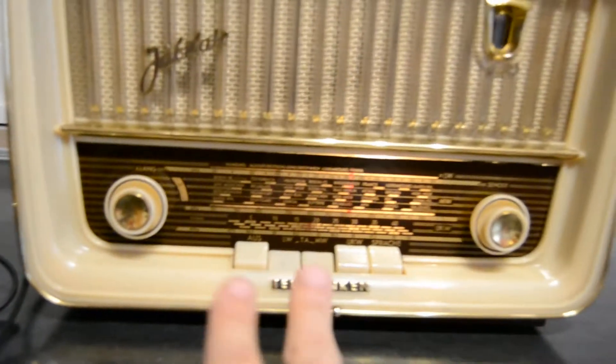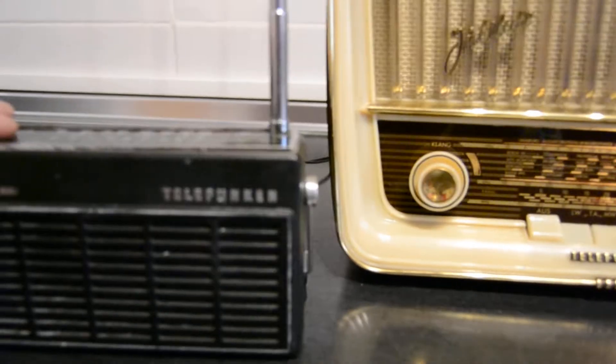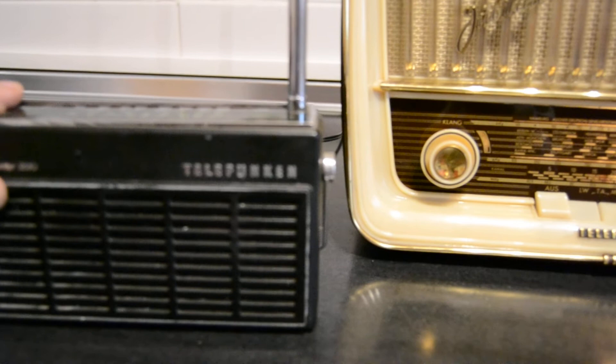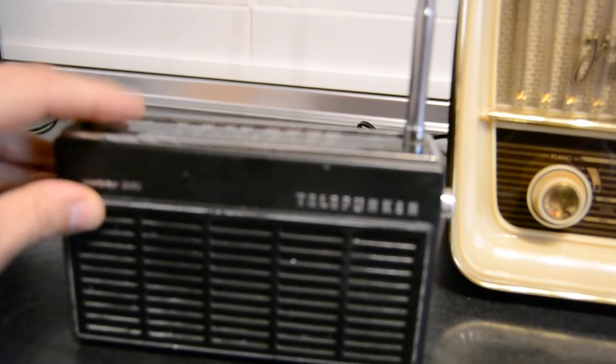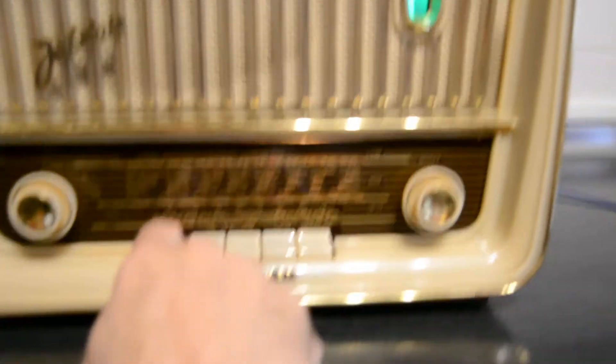Take a look. This is the radio. Take a look. And off the radio.